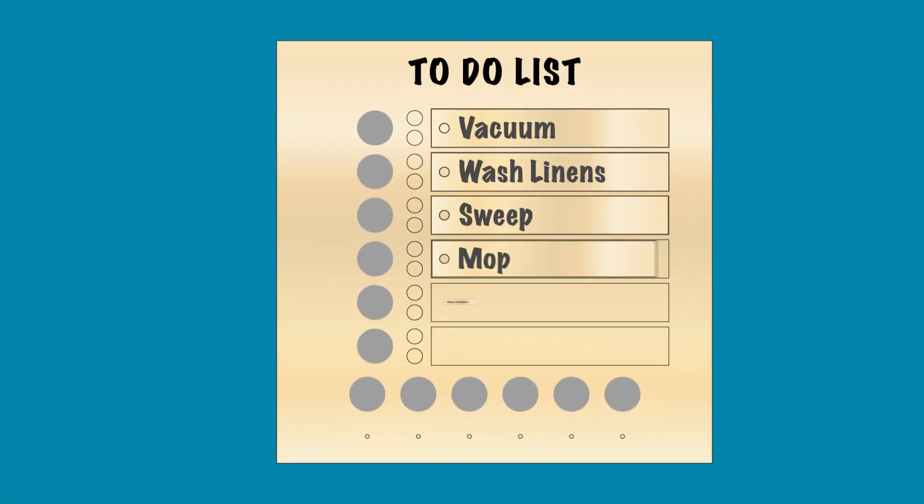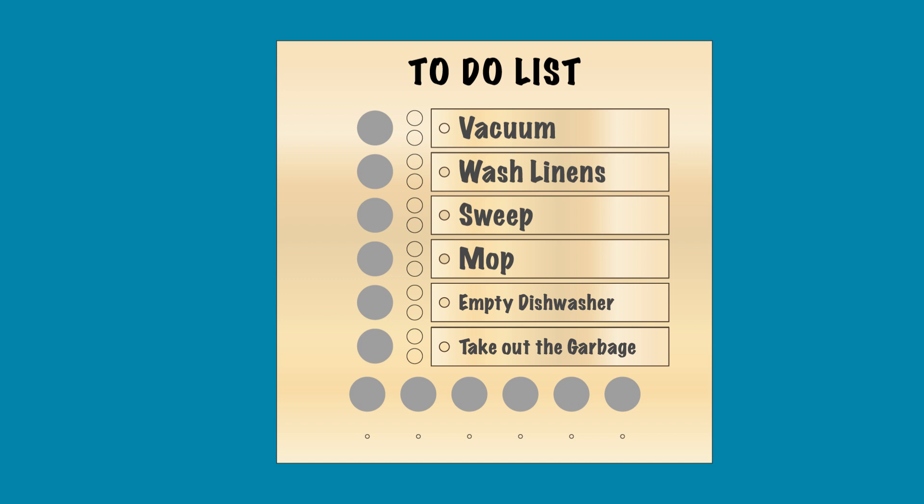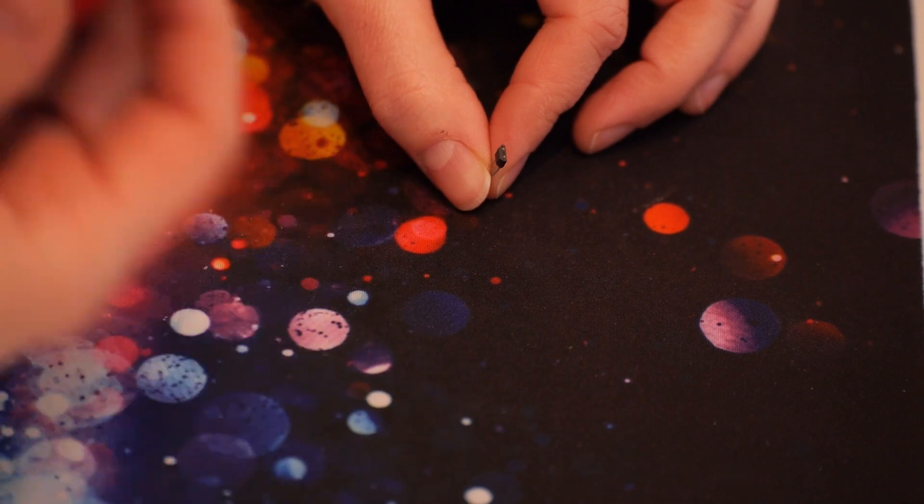So for my project, there will be six slots for different chores or to-do items. Each slot will have a red LED and green LED. When a bullet point token is added next to a chore, the red LED will turn on to signal that the chore needs to be done. When the chore is done, the token can be flipped over to show a check mark, which will change the lights from red to green. I have access to my Hackerspace which has a laser cutter, so I'm going to be using that to make the board and the chore strips.